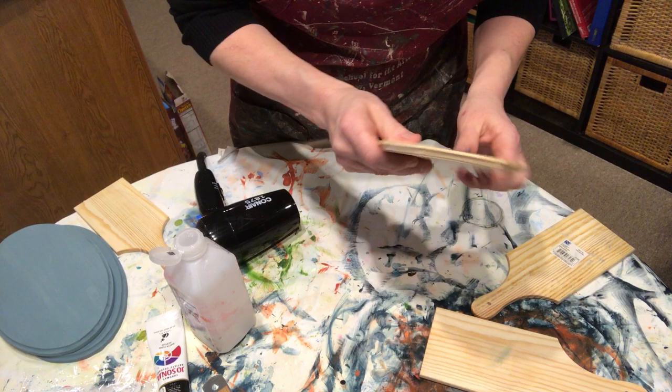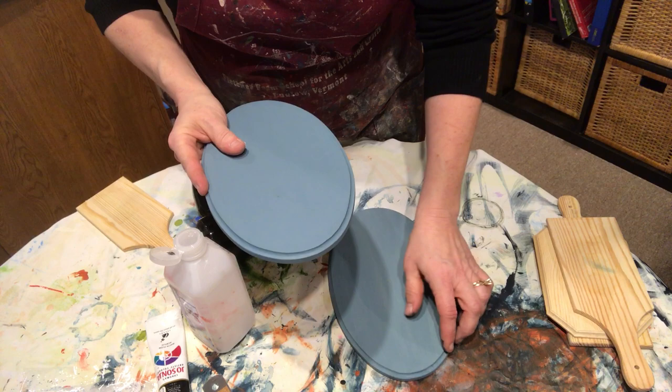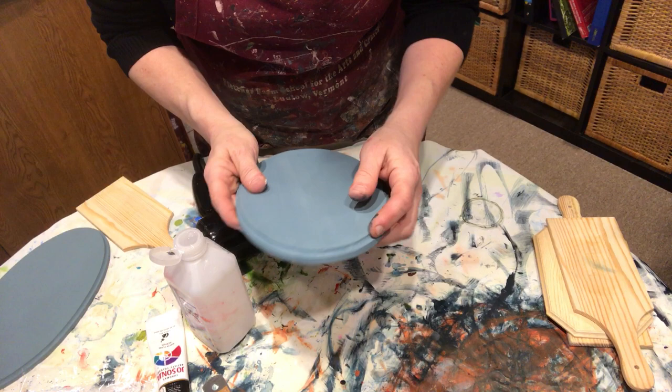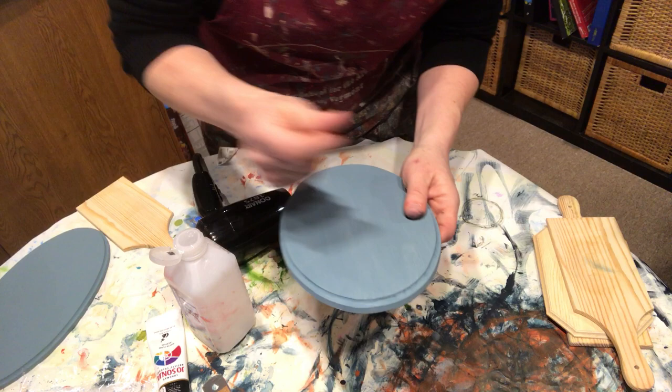So now we have that piece taken care of. If you remember last week, I had base-coated these and done the sanding on them. This is the one I had two coats on, and this one has one coat and it's a little rough on the edges. Once you put the paint on there, it does raise up the edges a little bit. So this is where I'm going to revisit the sanding. Let me put my gloves back on.